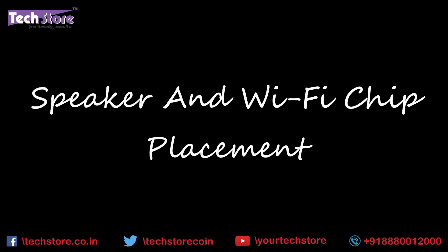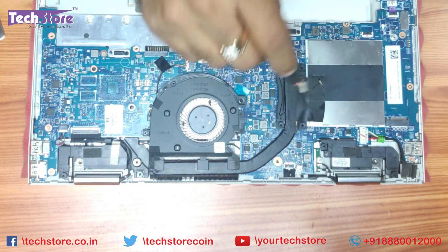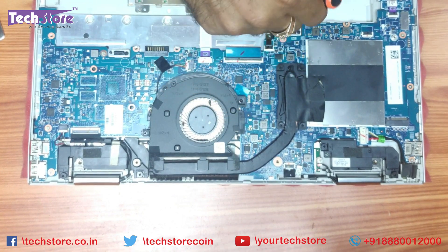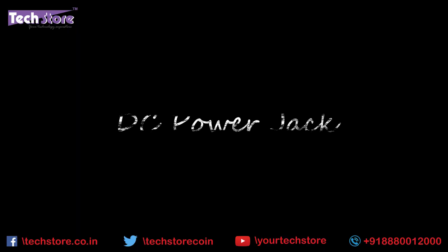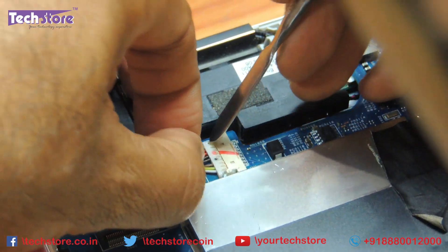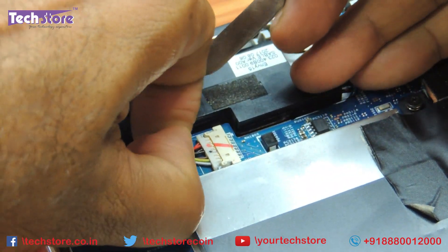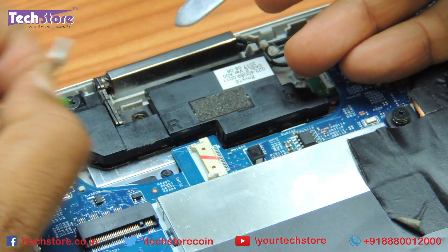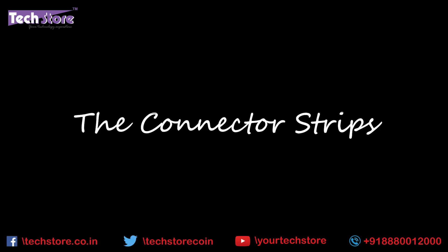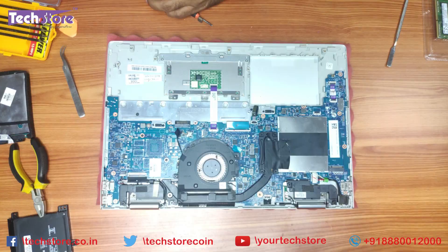For people who want to replace the speaker, this is the speaker over here. This is the Wi-Fi chip — you have to go deeper inside if you want to replace the Wi-Fi chip. This is the DC jack connector, so people who have a problem with the DC jack can come to here without needing to remove the motherboard. They can remove the DC jack and remove all the connecting strips — 1, 2, 3 over here.